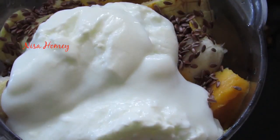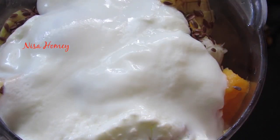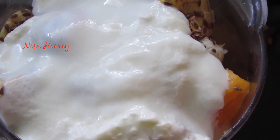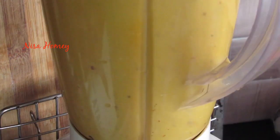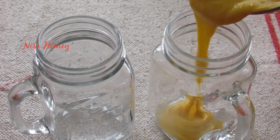To make this vegan, you can use soy milk, coconut milk, almond milk, coconut water, or even any fruit juice. Now I'm going to blend this on high speed until everything is nicely mixed and combined. Now pour the fruit smoothie into a mason jar.